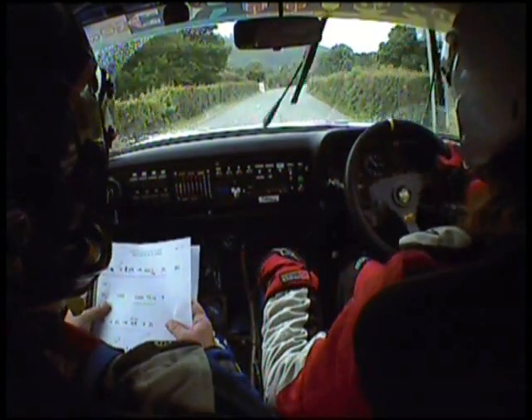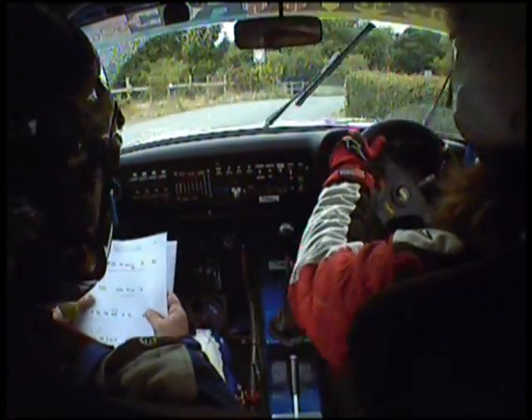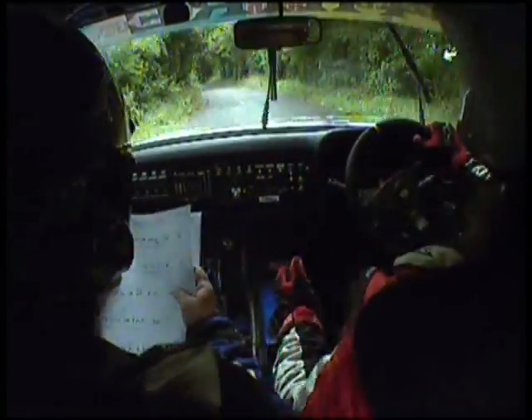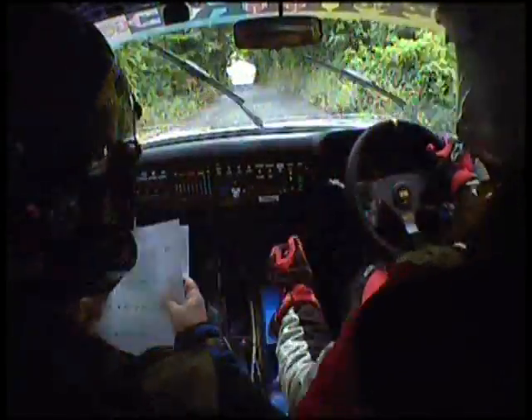And 2 right into mid-over bridge, 2 left, 80, 2 left, 100, and turn and 1 left long, 1 left long.